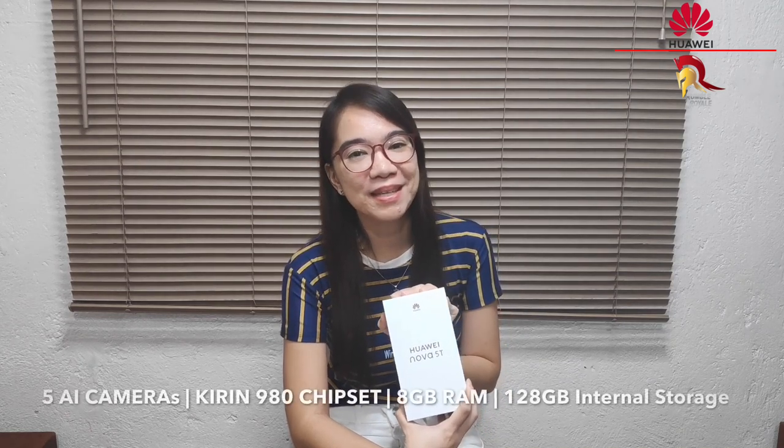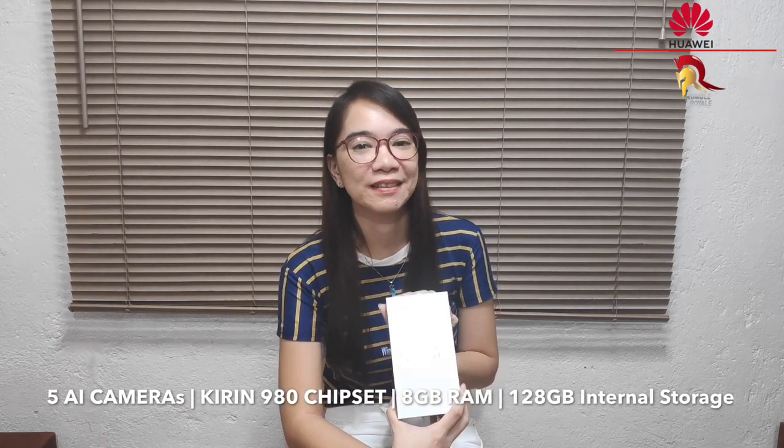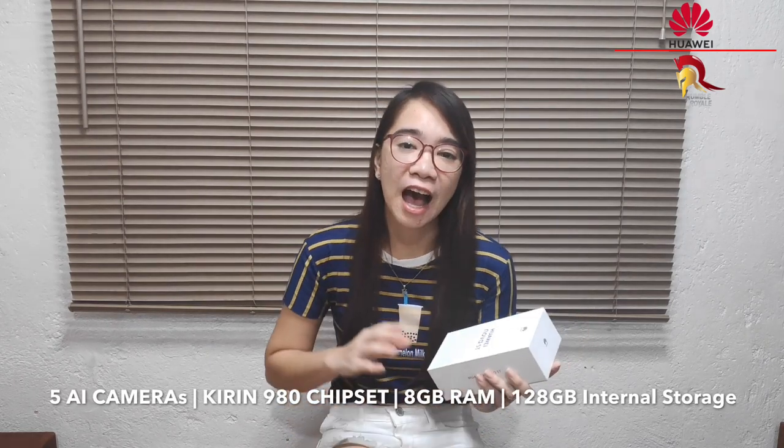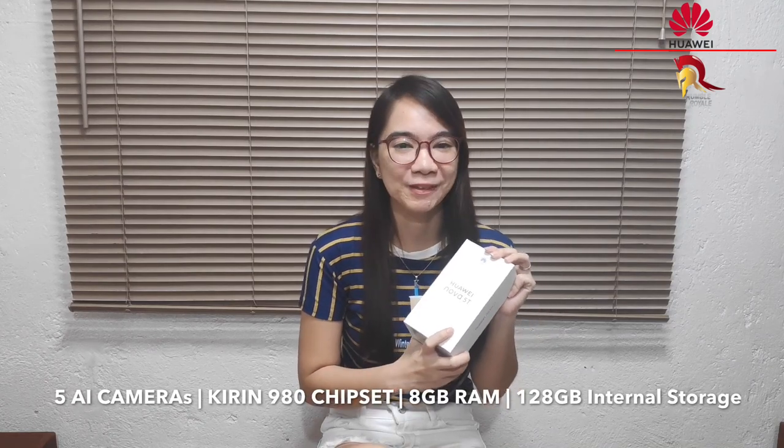Hello guys, it's me again, I'm Zella and on today's video, I'm very excited kasi we're going to unbox ang isa sa pinag-uusapang smartphone nowadays — walang iba kung hindi ang Huawei Nova 5T. Alam niyo naman siguro guys kung bakit siya pinag-uusapan kasi this is the only mid-range phone with flagship specs — meron siyang 5 AI cameras, Kirin 980 chipset, 8GB of RAM and 128GB of internal storage. So ano pang inaantay natin? Unboxin natin sya and let's find out if this phone really has the flagship specs for a mid-range price.